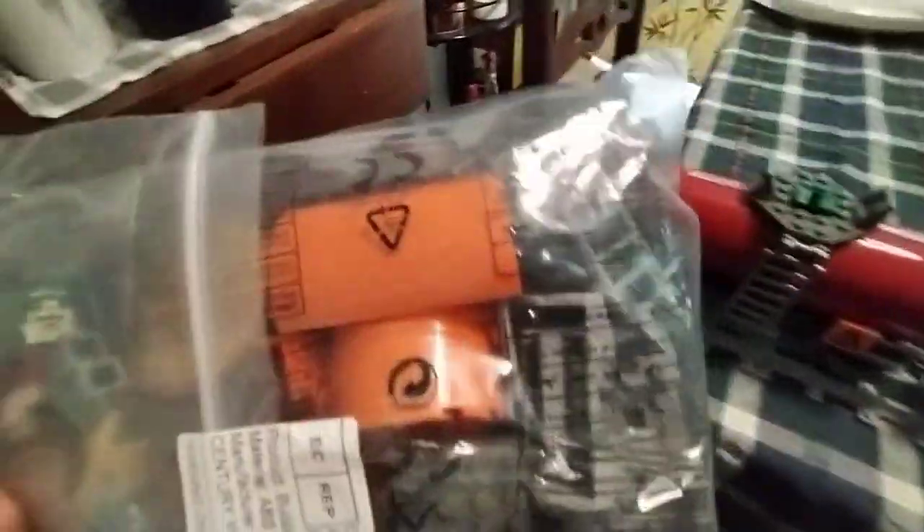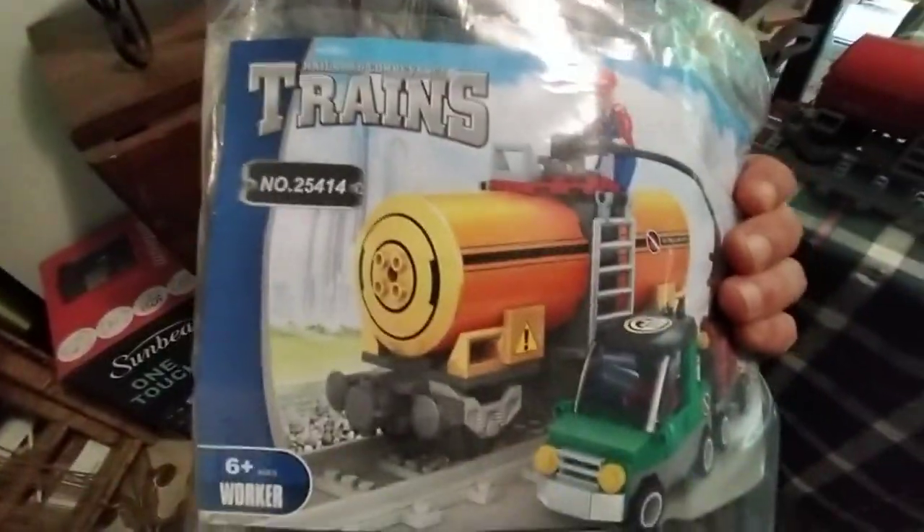They've just used yellow bricks instead of red ones, which you can see here. This actually looks more like orange in real life — yellow-orange. It's actually orange.